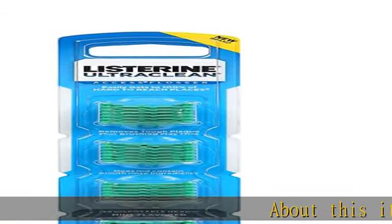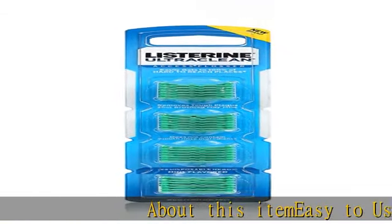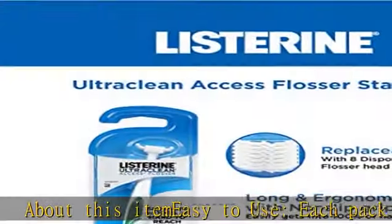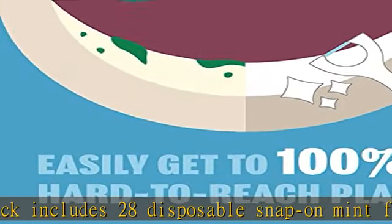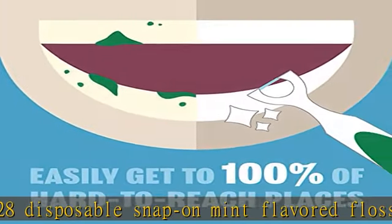About this item: easy to use. Each pack includes 28 disposable snap-on mint flavored flosser refill heads for use with Listerine Ultra Clean Access Flosser, an oral care tool that makes flossing as easy as brushing.